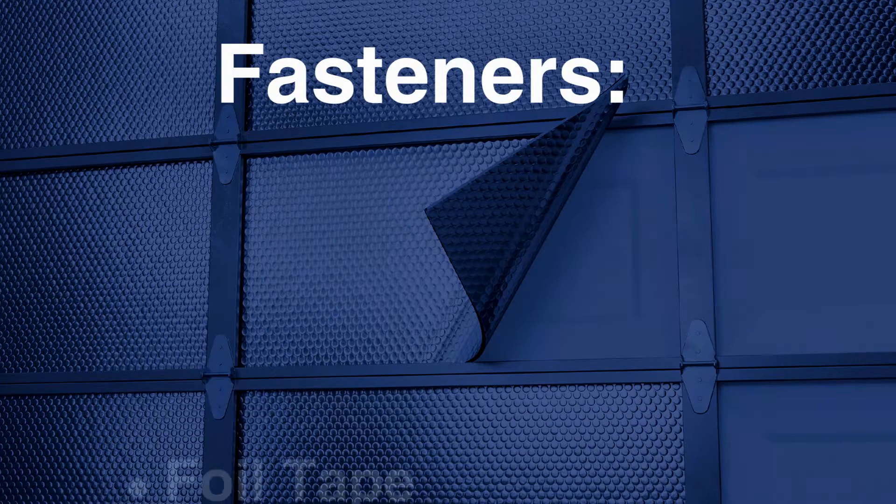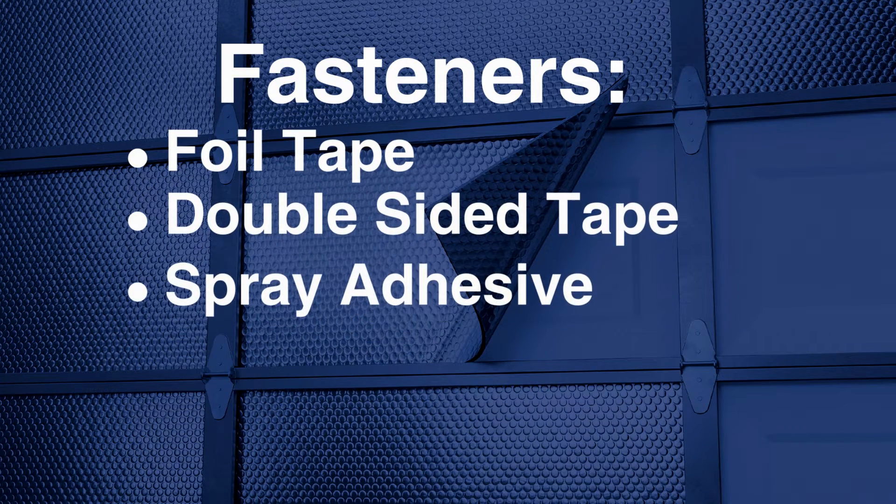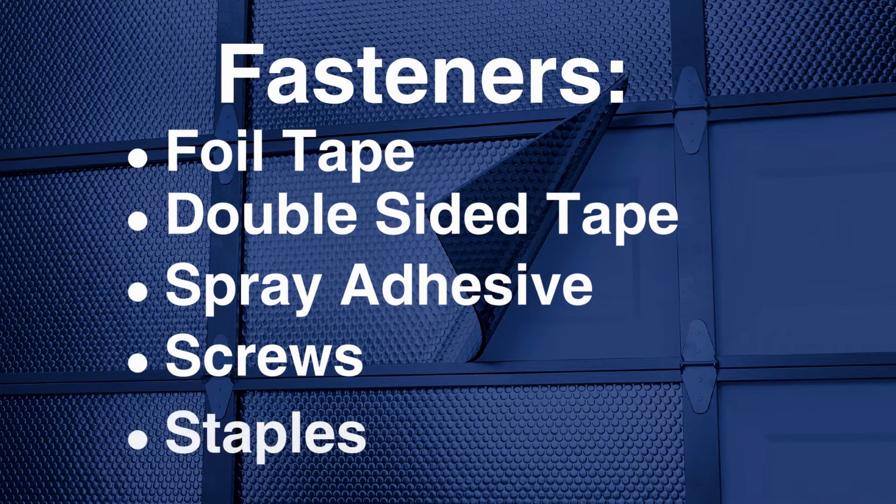Accessory products could include Reflectix foil tape, double-sided tape, spray adhesive, screws or staples, depending on your particular installation.